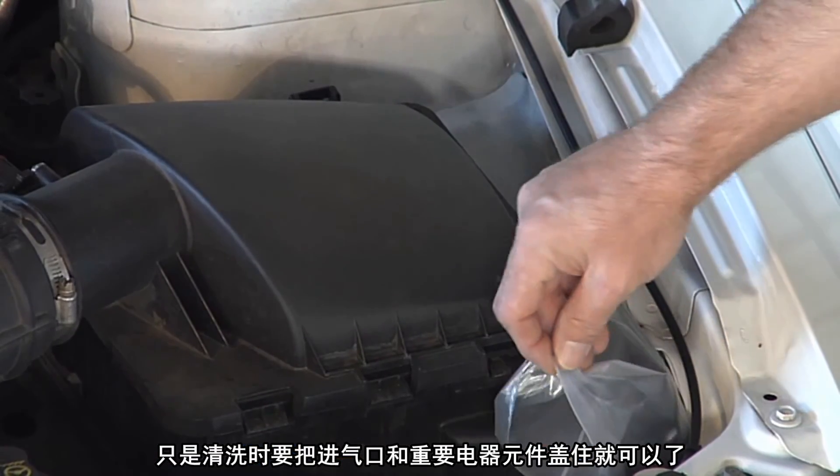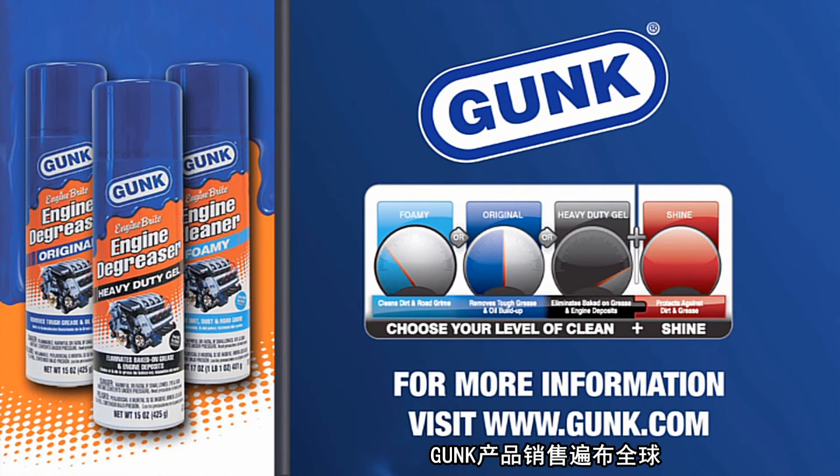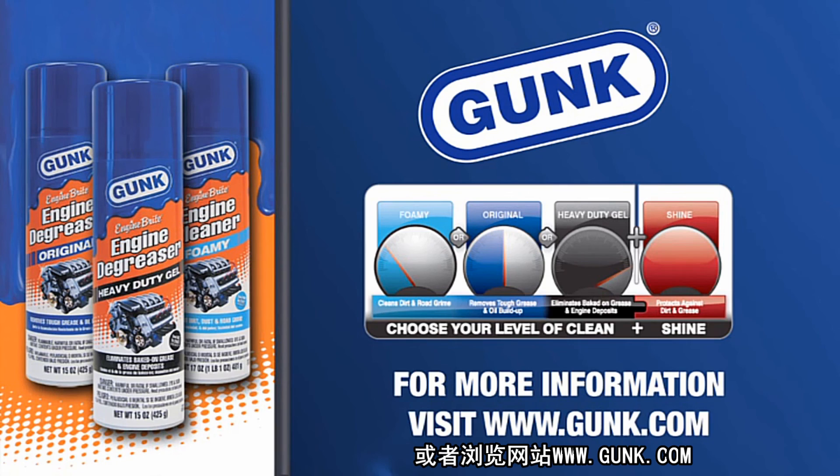Gunk products are available at major retailers nationwide. To choose the right level of clean and shine for your engine, look for the Gunk gauge on the back of the can, or visit us online at Gunk.com.